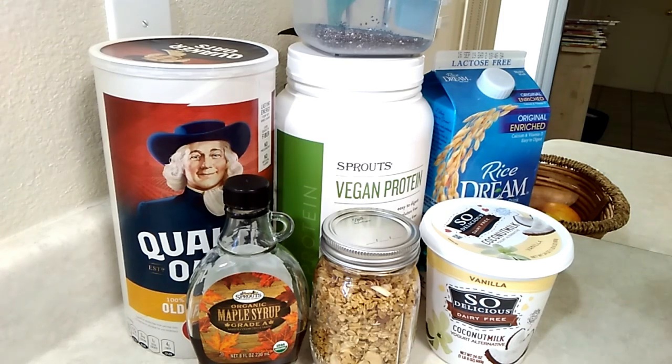I mainly use the Sow yogurt. Some protein powder — this is the vanilla protein powder, this one's my favorite. Some chia seeds and some milk of your choice. We like the rice milk, so that's what we use.